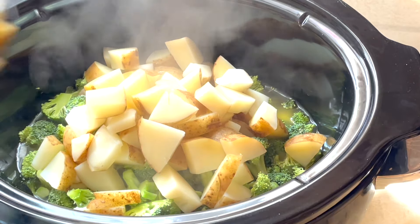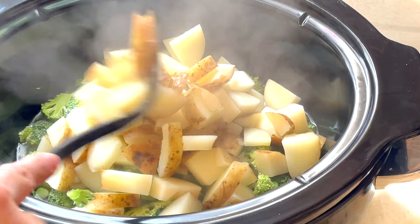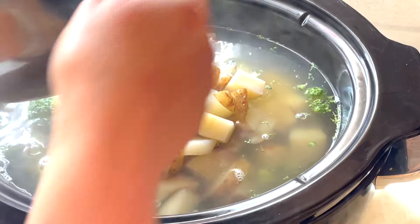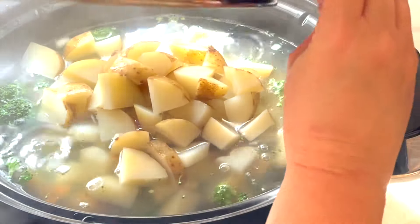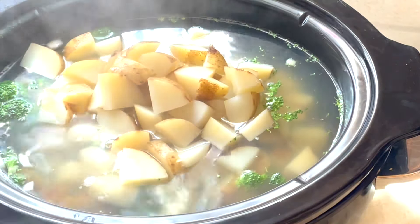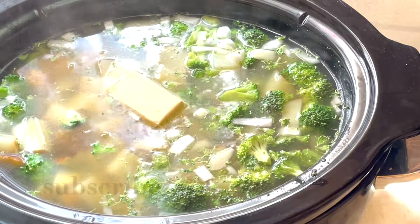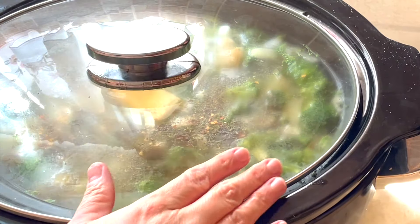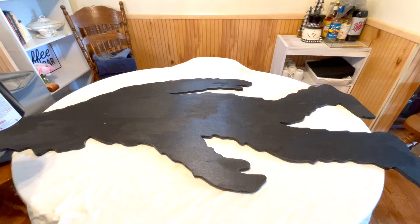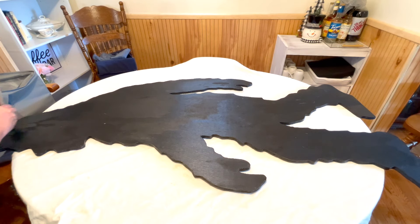So I wanted to give the potatoes a little bit of a head start. I'm slowly dipping them out and placing them into the crock pot because I did not feel like getting burnt pouring the big pot in there. Eventually I do get around to pouring the remainder in along with the water. Now you can season this any way you like — I did salt and pepper, garlic, a little bit of rosemary and thyme. I added a half a stick of butter, placed the lid on, and put it on low. We're just going to let this cook until everything is nice and soft.